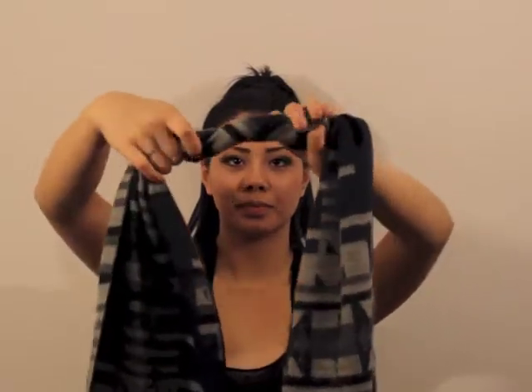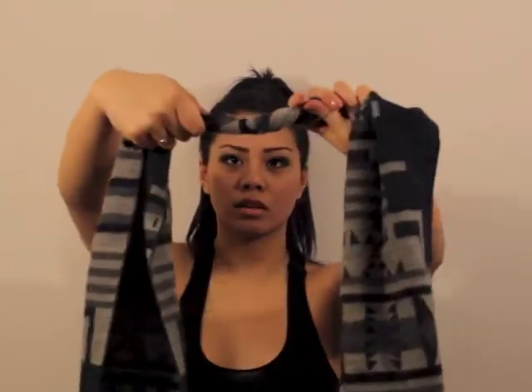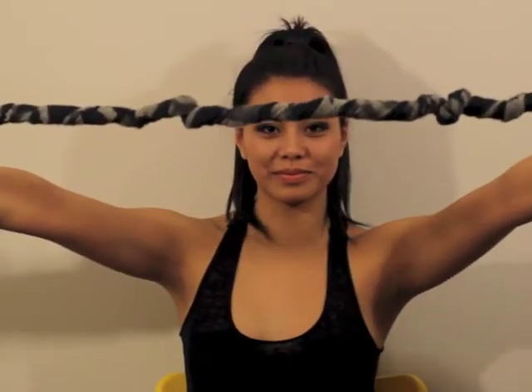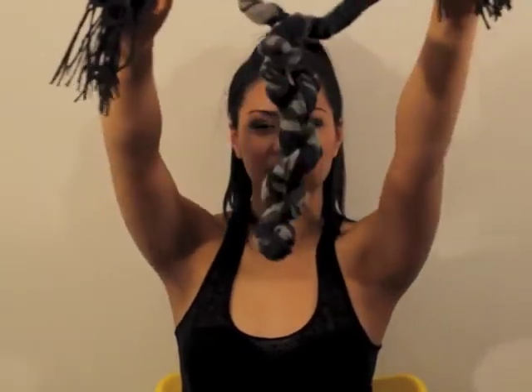You're twisting clockwise with one hand and counterclockwise with the other until you reach the ends of the scarf. You should twist the scarf very tightly in order to achieve the snake effect like so.